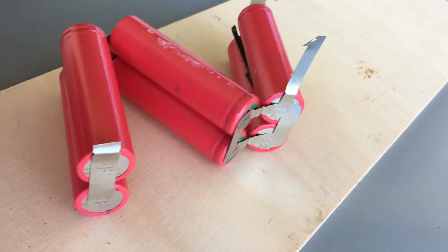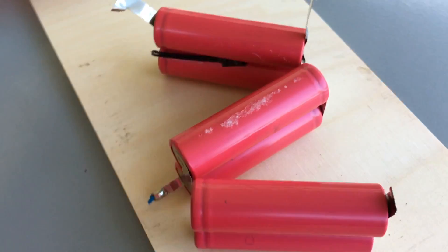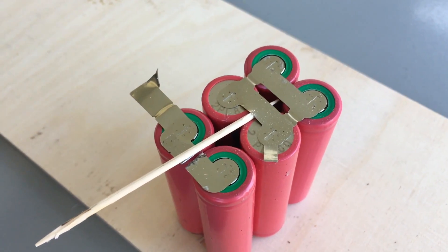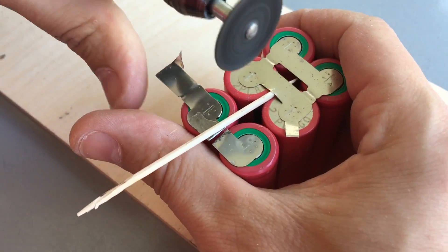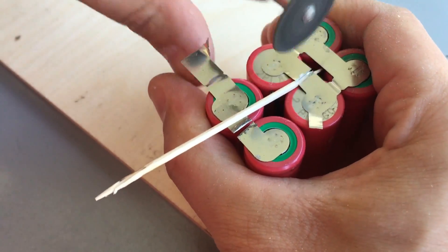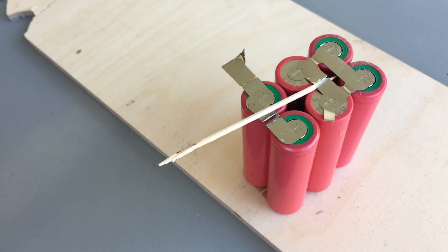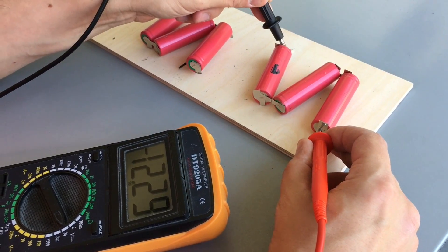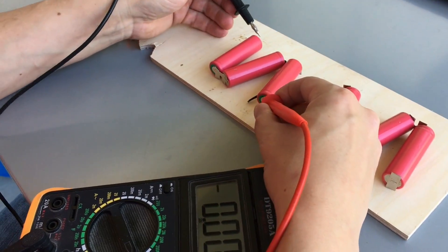As you can see, two cells are wired in parallel in this laptop battery. So the next step is to carefully separate the welded tabs. Please be very careful that the batteries are not damaged and nothing is shorted out. Now we have two pairs of three cells which are still connected in series.